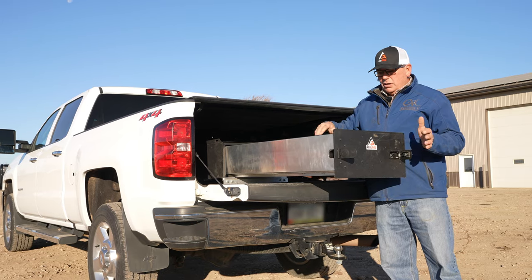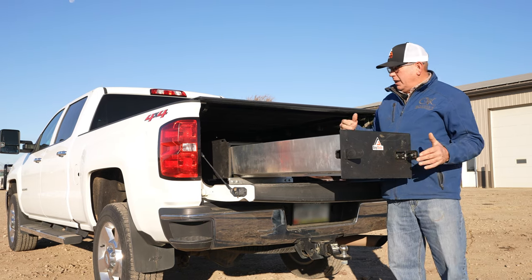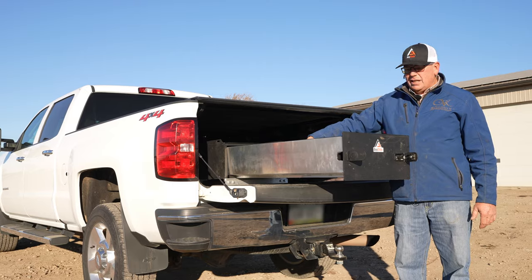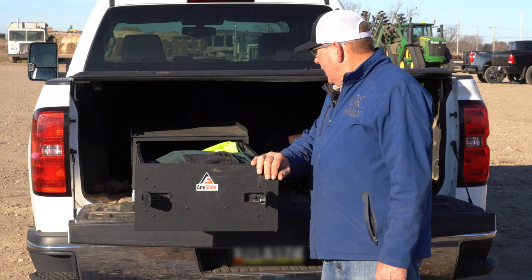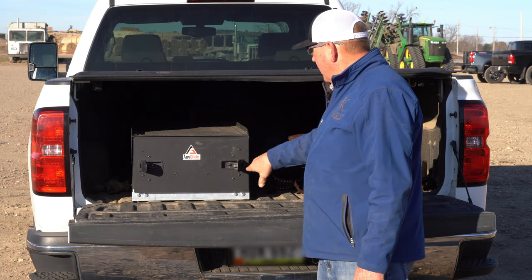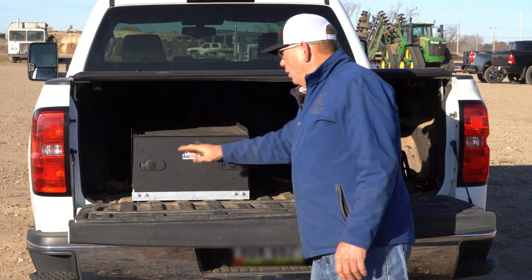This is what started us wanting to put it on one of our trucks, because it comes out and you don't have to lean over everything to get at everything. All of it stays dust free. The reason we really like it is because it's tough as nails — we can throw stuff on top of it and it's lockable.